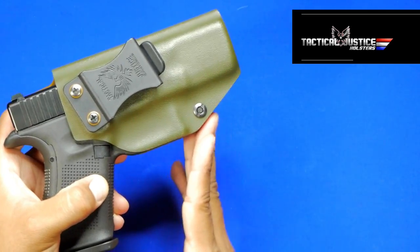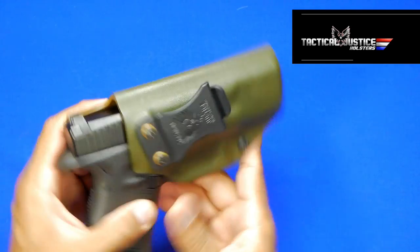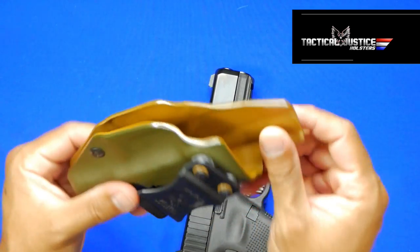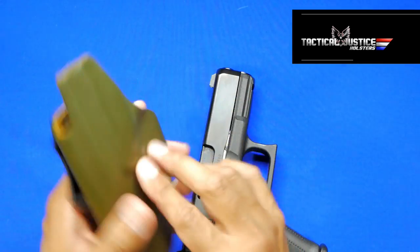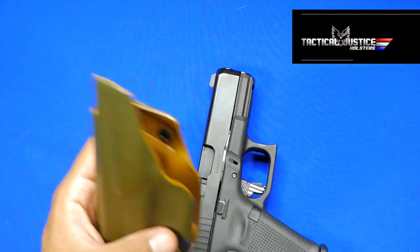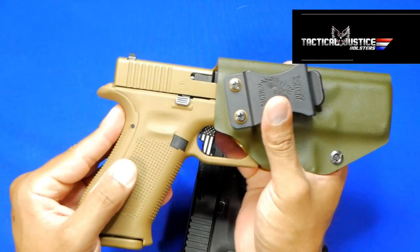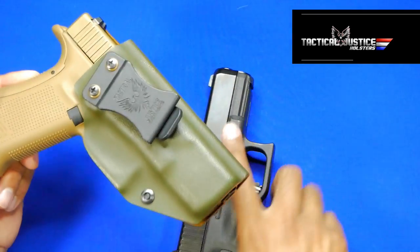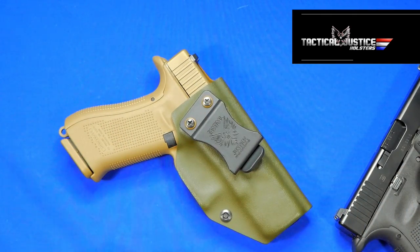It's got a nice cut-out sliced Kydex section which actually does a lot for comfort, which is pretty good in my opinion. This is OD green with what I think is coyote brown — either way I like it. Here's my 19X, so if it fits the Gen 5 Glock 19, it's going to fit the 19X also. Definitely a great offering from Tactical Justice.